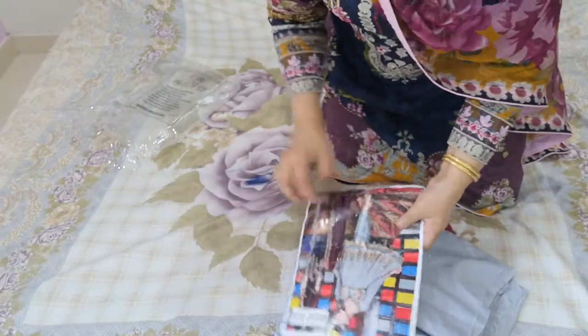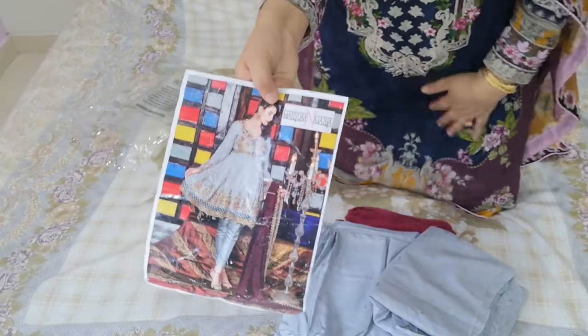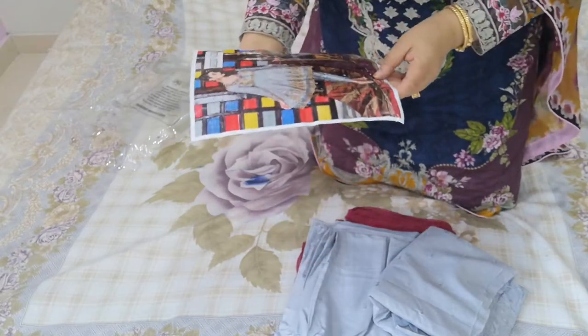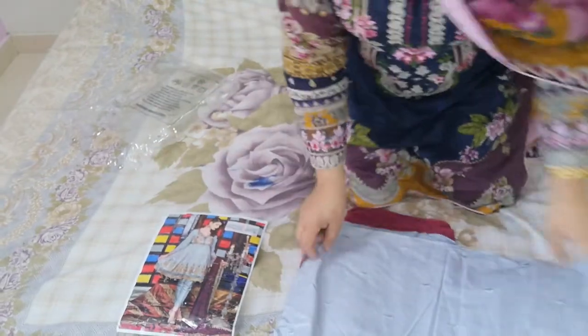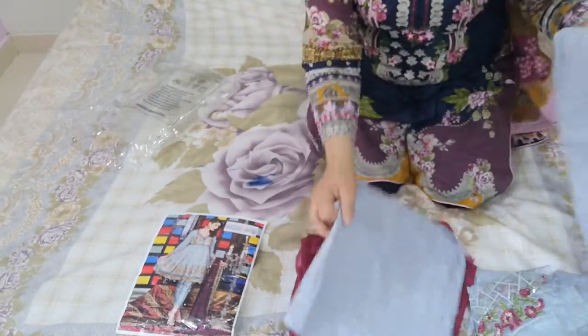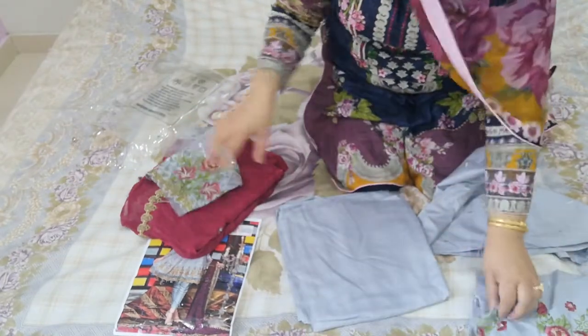The final one in this range is a Marium and Maria collection. It's a design in grey and maroon — a grey colour linen silver kameez.